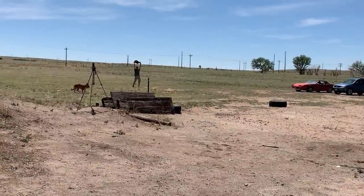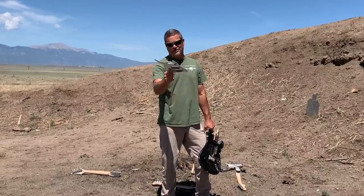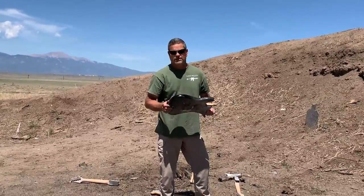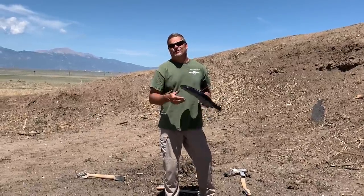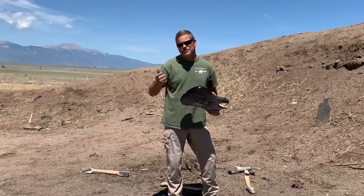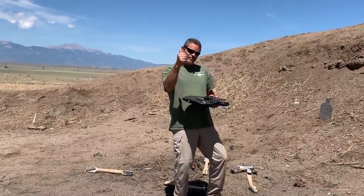Thanks for coming out for this Random Acts of Destruction episode number one. We want to see your comments about what you want to see next — we have a couple things lined up, but we want your input. If you've got something you want to send to Going Ballistic to have blown up, we will make it a video. Be safe with Tannerite — make sure you shoot at plenty of distance or have coverage. Hit the subscribe button, don't forget to give us a thumbs up, and we'll be back.